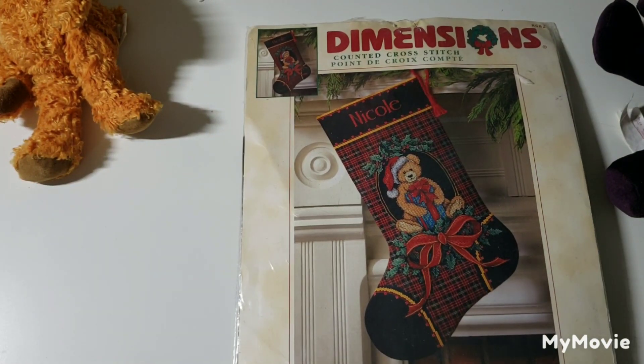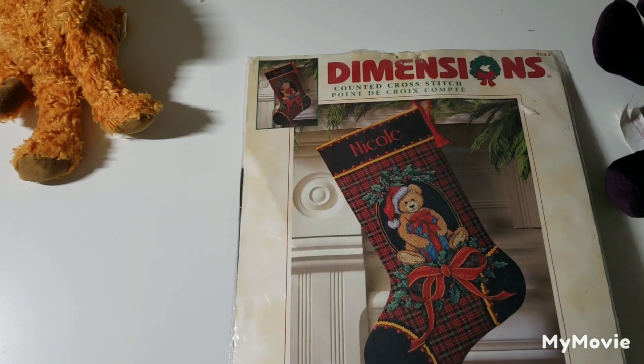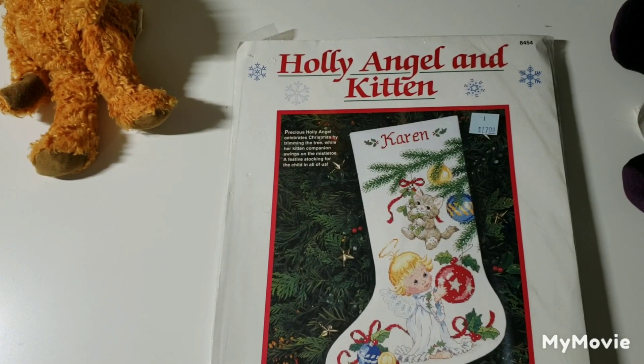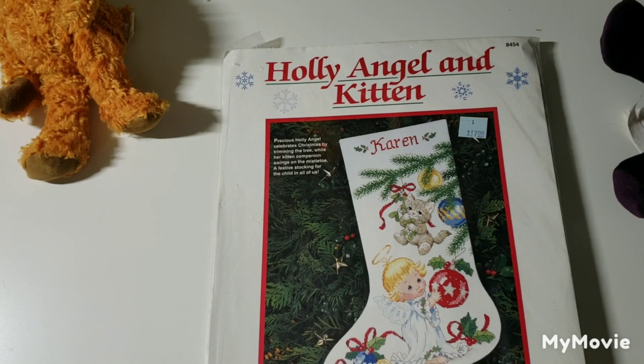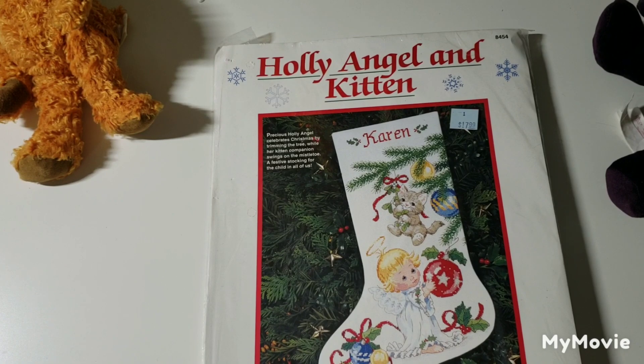I'll show a couple more and then I'll need to take a battery break — my phone battery is acting up and doesn't seem to want to hold a charge. This one is Gift Bearing Teddy Stocking — it doesn't say who it's by, so it's by an anonymous designer. This one is called Holly Angel and Kitten by Ruth J. Moorhead on 14-count — that's cute. This is Snow Angels by Mike Casper — sorry if I didn't pronounce that correctly.